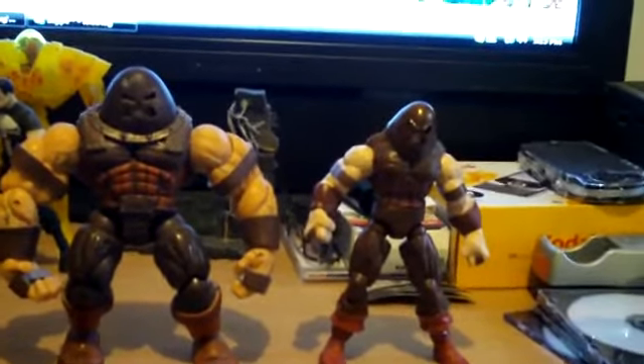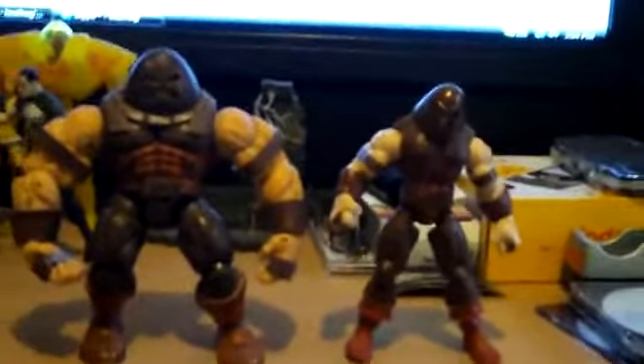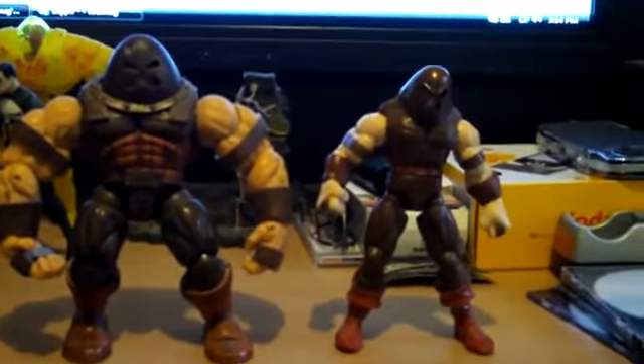Hey, what's up guys? This is me, Lul Thuggyan, with another comparison non-review. It's for you guys who are tired of seeing the same old reviews by the same old people, saying the same old thing and putting you to sleep. Well, I try not to put you to sleep.